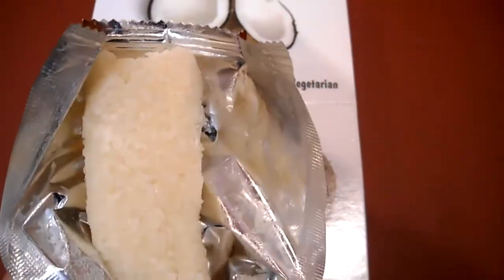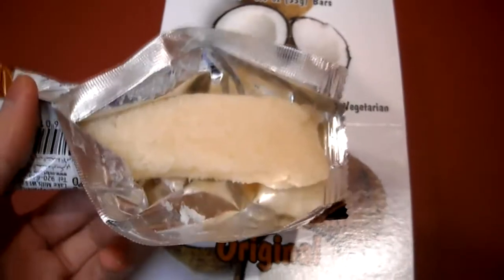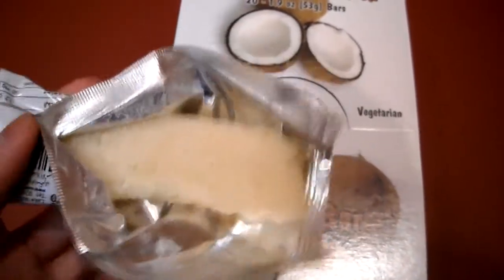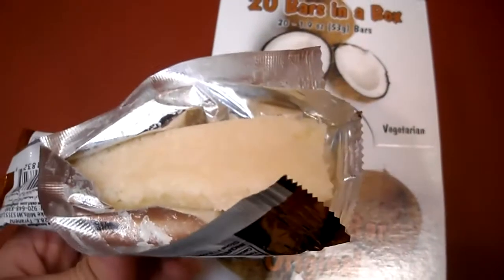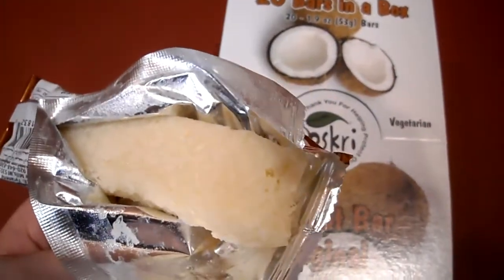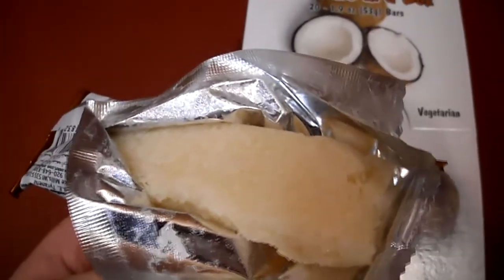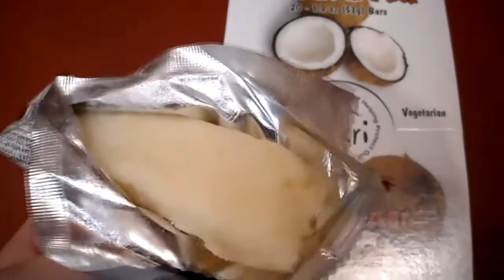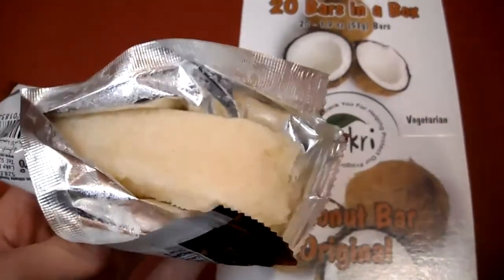Okay, so here it is. You can see all the coconut in there. If you look at my previous video, you'll see I did a review on the cherry flavor. This one is actually much more softer and chewier than the cherry one — the cherry one has more of a hardness to it. This is very soft. And like I said, it is rice syrup, so there's the sugars.